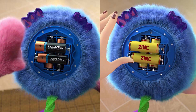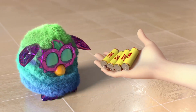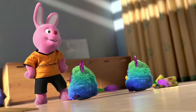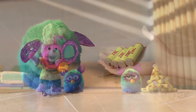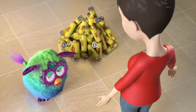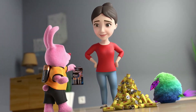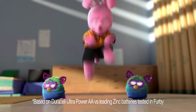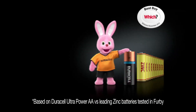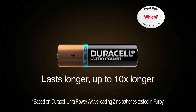It's Duracell versus leading zinc batteries in the Ultimate Furby Challenge. Look at all the leading zinc batteries mum's used. That's why they're not recommended in Furbies. Just one pack of Duracell can keep your Furby happy for up to 10 times longer, because one Duracell Ultra Power can outlast up to 10 leading zinc batteries. Duracell Ultra Power lasts longer, up to 10 times longer.